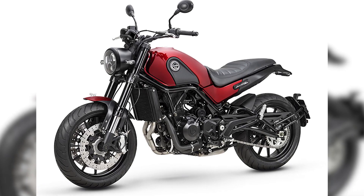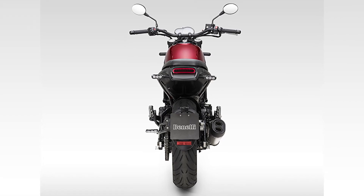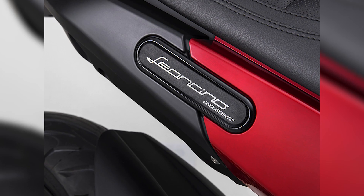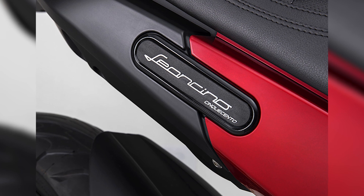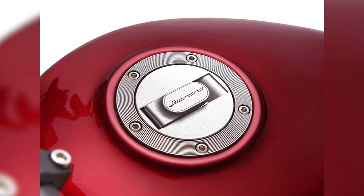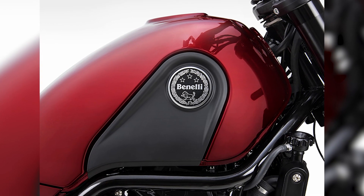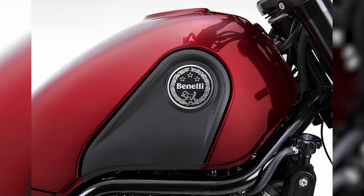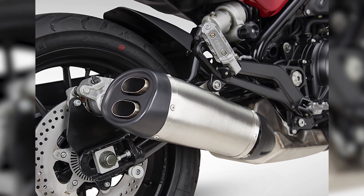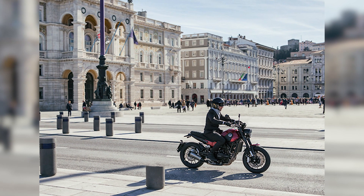The Leoncino features a BS6 500cc, liquid-cooled, parallel twin that is bolted onto a lightweight, compact, and strong steel lattice frame that's both functional and beautiful. The suspension setup consists of a laterally mounted and adjustable single shock at the rear and an inverted fork up front.